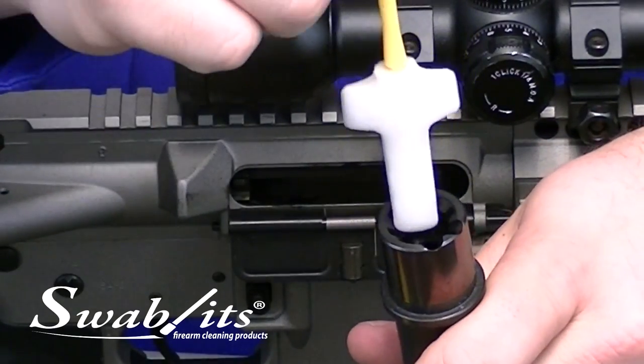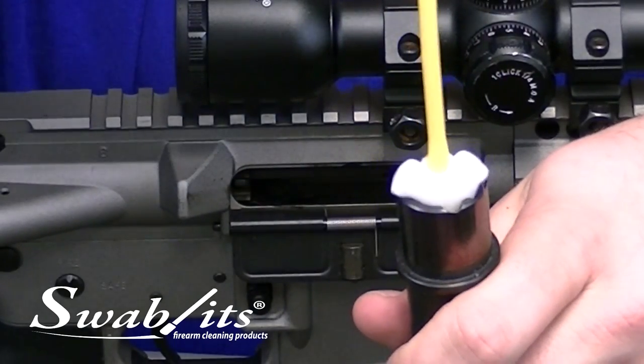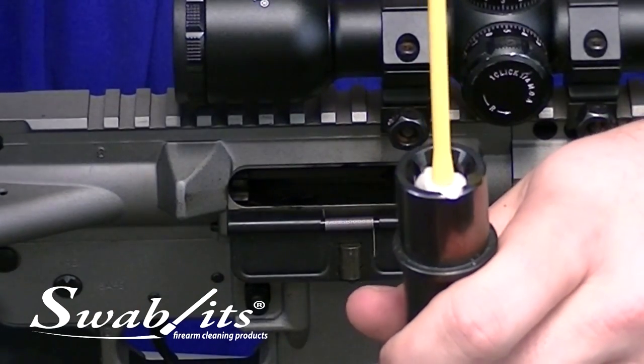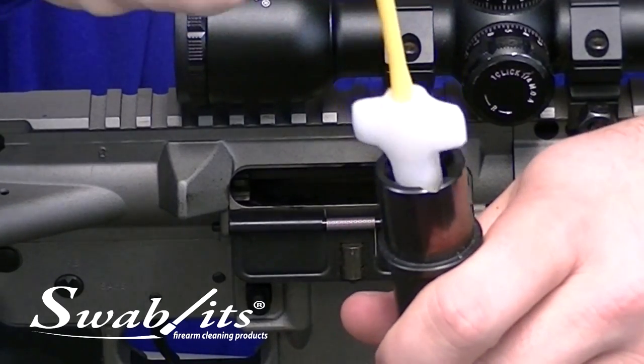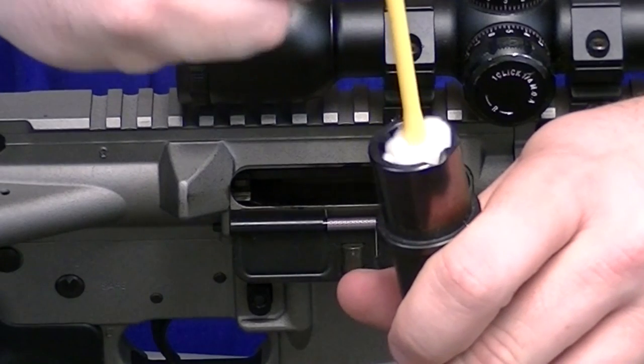What we've developed is a tool that, as it enters the barrel extension, the foam wings collapse but immediately expand back out, giving you 360 degrees of access in that well. You can even use the foam wings to go in and out of the individual locking lugs to clean oil and remove any of the debris.